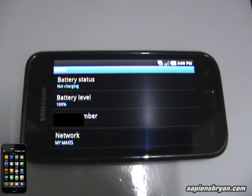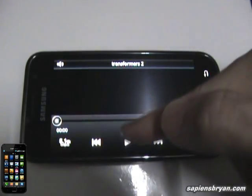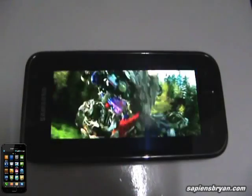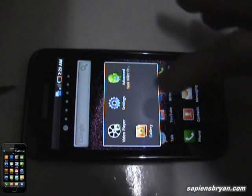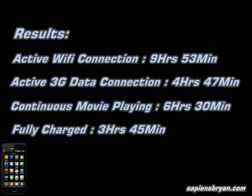Let's see how long the battery will last for continuous movie playing. Right now the battery level is 100%, so let's play some movie. I will record the video until the battery is flat.